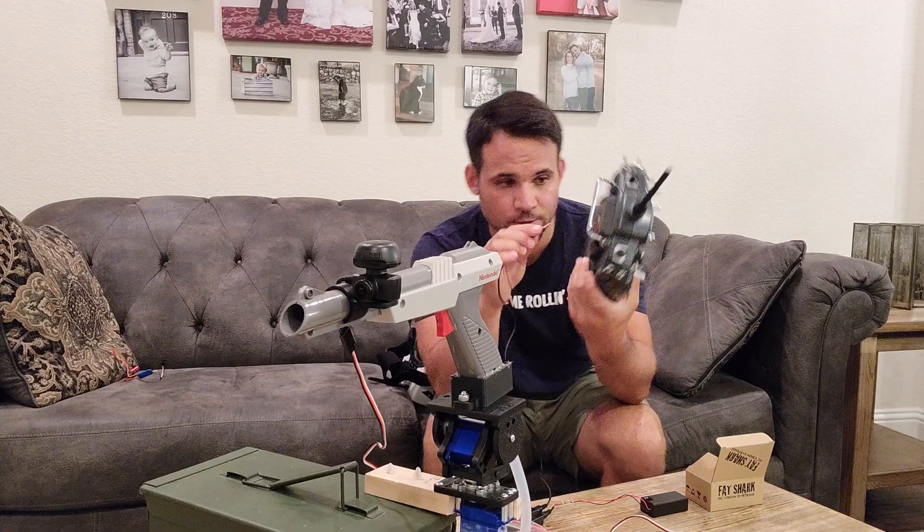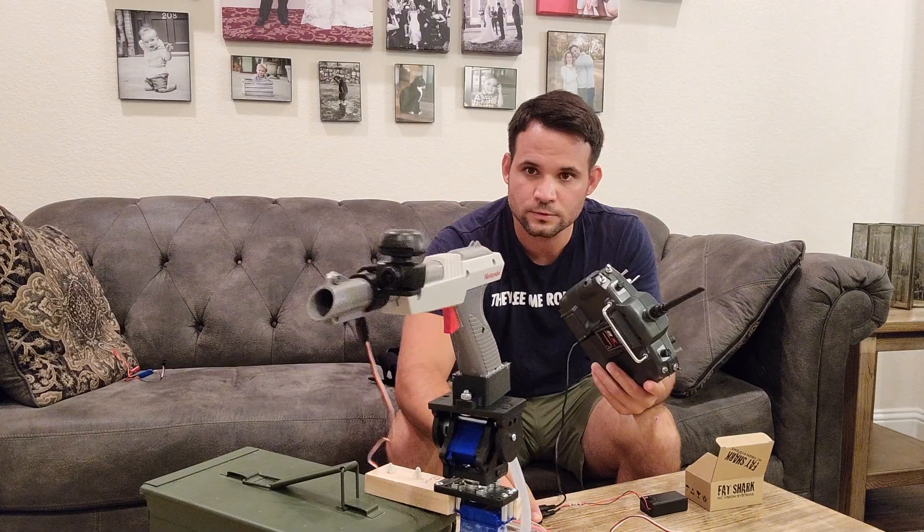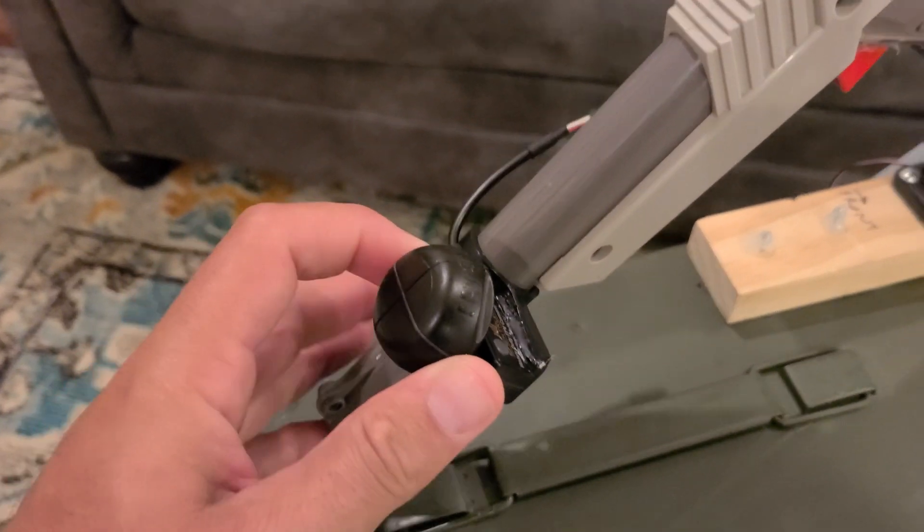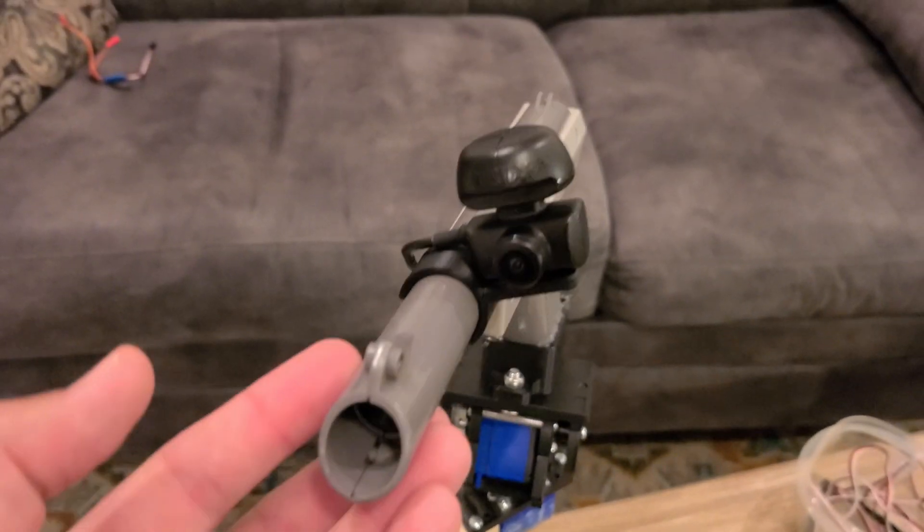The head tracker has an inertial measurement unit that senses movement in three axes and sends signal through the radio equipment to control the servos on the pan-tilt assembly. And these goggles are wirelessly connected to the camera on the front of the Zapper, so I see exactly what it sees.